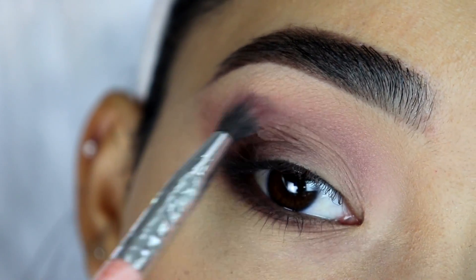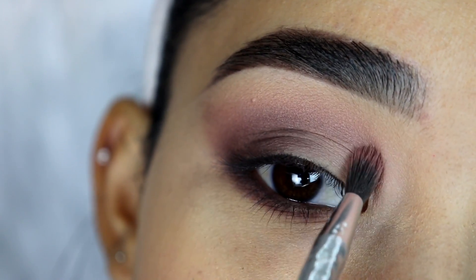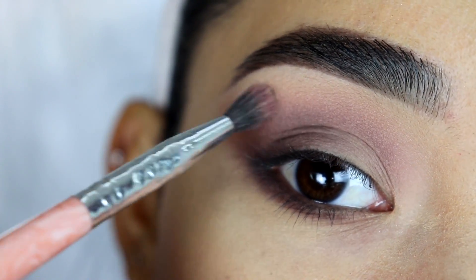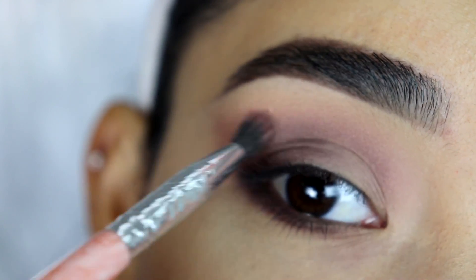I'm going to go back in with this brush — I didn't grab more product, but it still has just a little bit of the first eyeshadow I applied on the crease. I'm going to use this to help blend out the dark eyeshadow better. I'm just doing it very lightly, barely touching my skin with the brush.